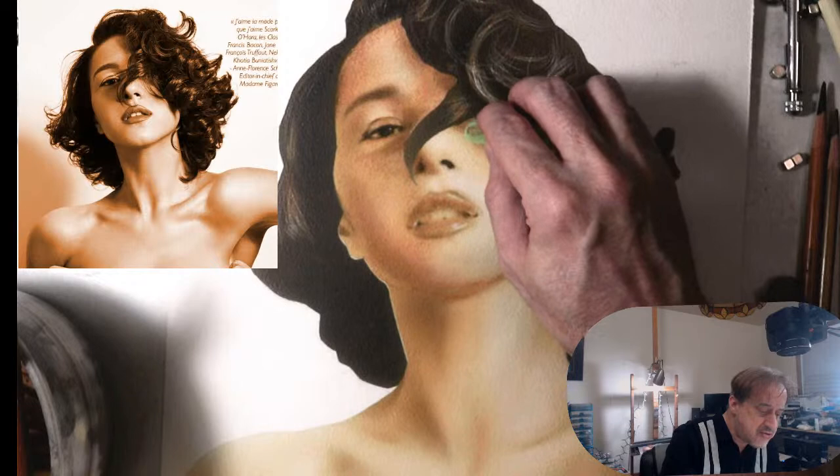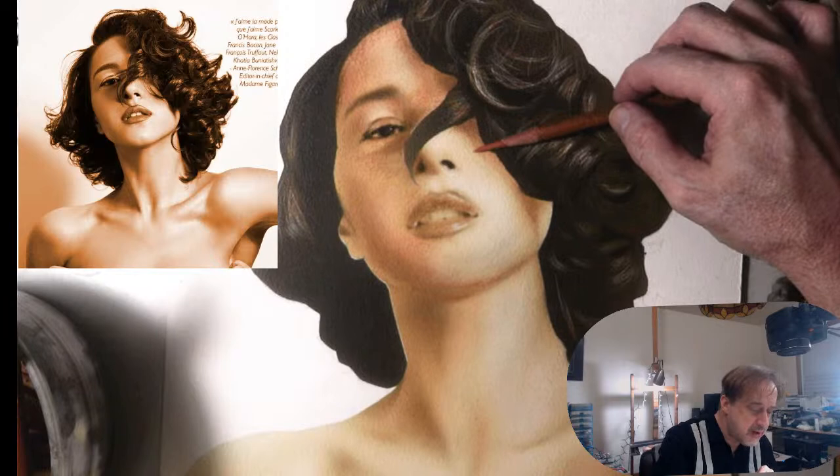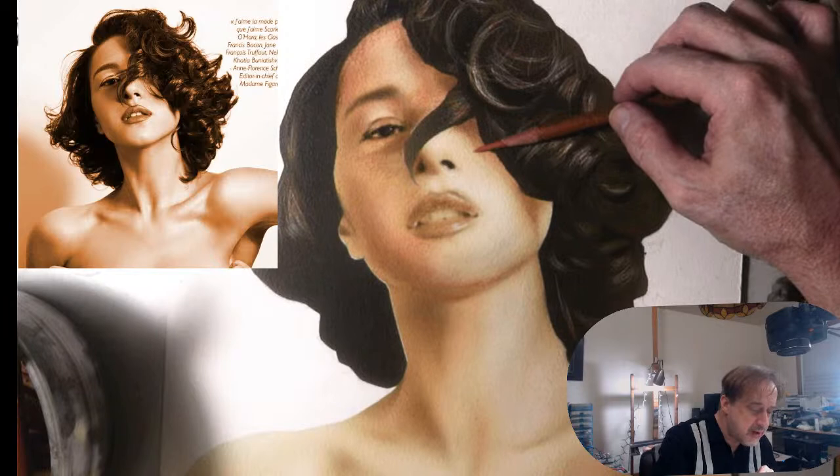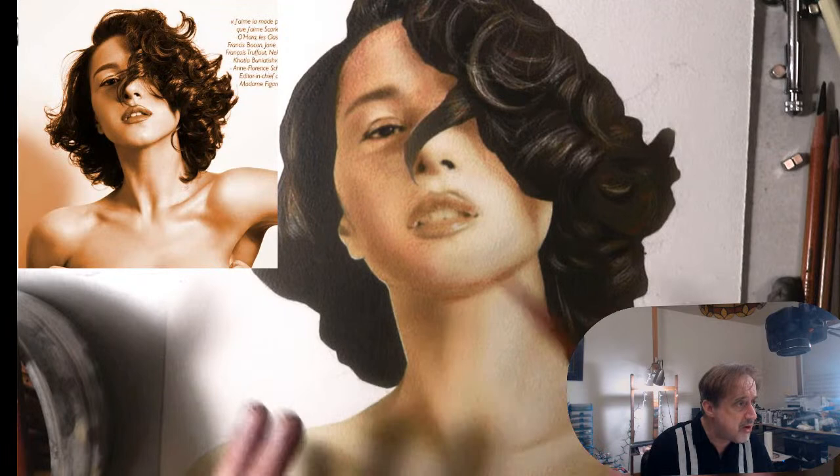I actually used Createx illustration colors for this underpainting, not my sepia inks, and it worked out really well. I did the underpainting quite a long time ago. Now I can start coming in with some of this lighter color — little by little she's coming along. Later I'm going to show you how you can take some of those hard edges that happened in the airbrush and soften them up.